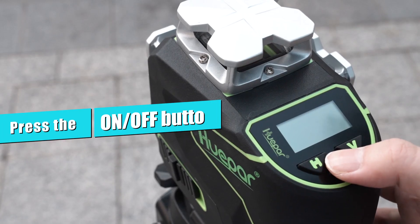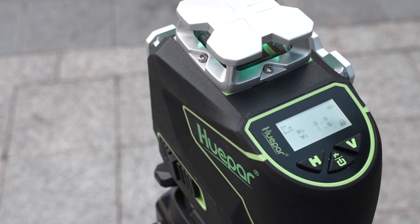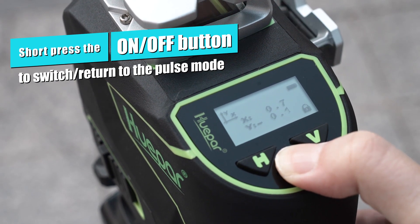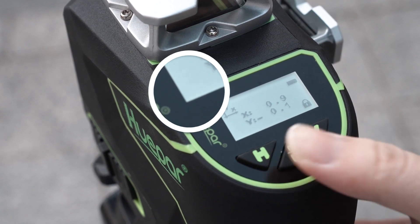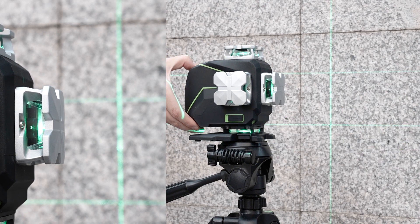Press the on/off button to turn on the laser level and make sure it is fully charged. Then change the laser to pulse mode. Press the on/off button to switch and return to pulse mode. The PV on the screen will toggle on and off. When switched to pulse mode or returning to normal mode, the laser beam will blink fast as a reminder.